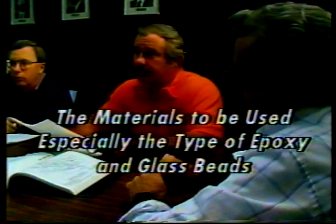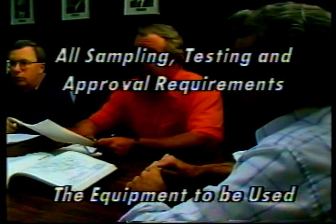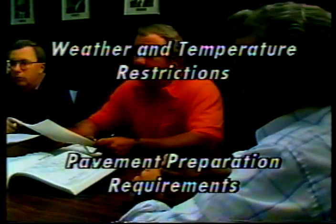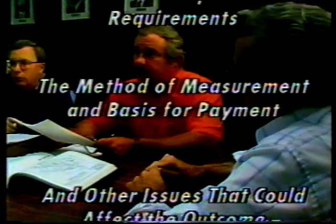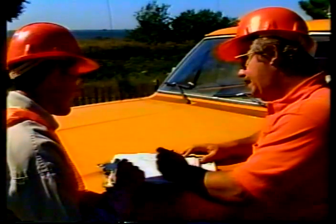In preparation for the project, you or your supervisor should take part in the pre-construction conference. Go over the job's requirements with the contractor. Among the items that should be discussed are: the materials to be used — especially the type of epoxy and glass beads — all sampling, testing, and approval requirements, the equipment to be used, weather and temperature restrictions, and pavement preparation requirements.